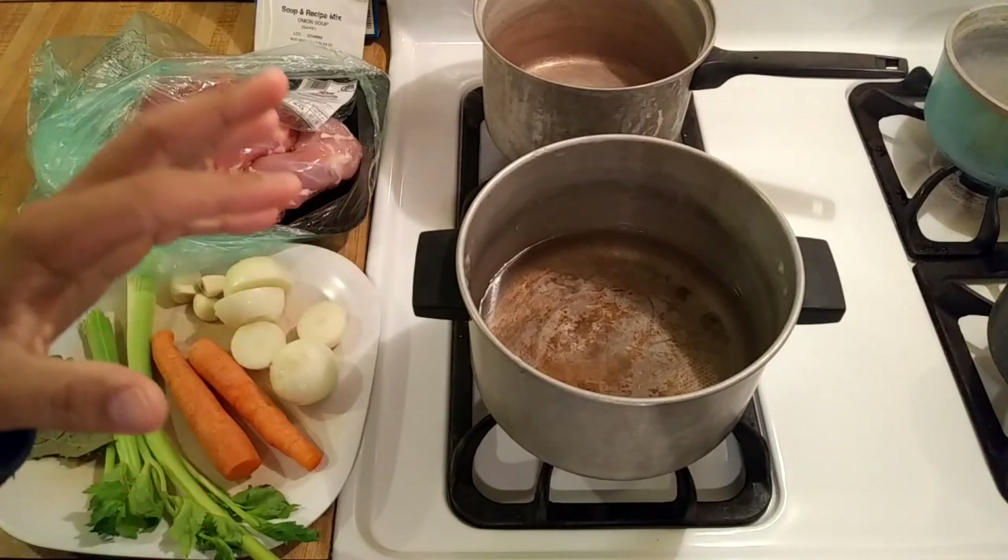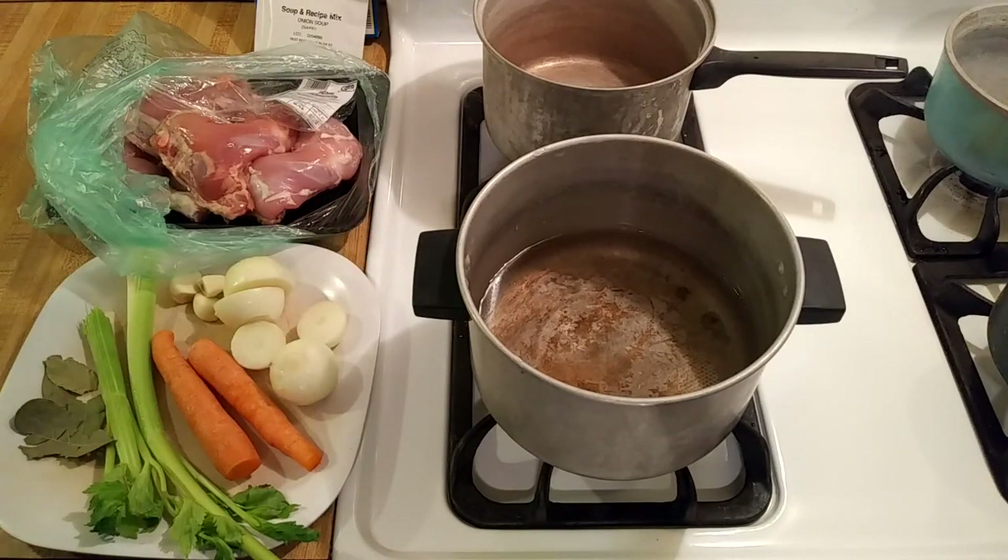Chicken noodle soup with onion soup mix is something that I've wanted to try for a while now. Onion soup mix is a favorite ingredient of many southern home cooks. If you watch my videos regularly you know that I use it in a lot of my casseroles. So one day I had the idea of adding onion soup mix to chicken noodle soup to see how it would work. I think it would be really easy to make and delicious so come along as I invent a recipe.